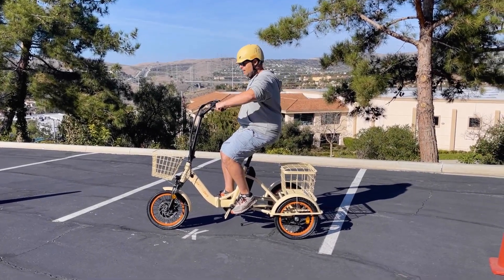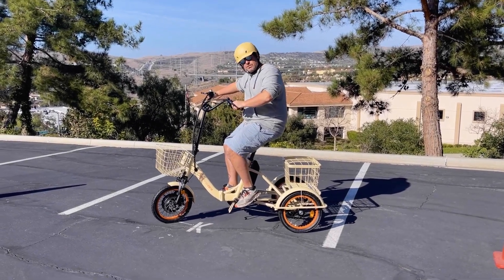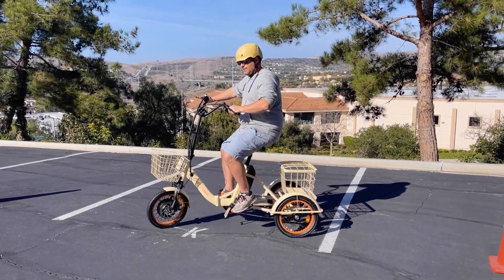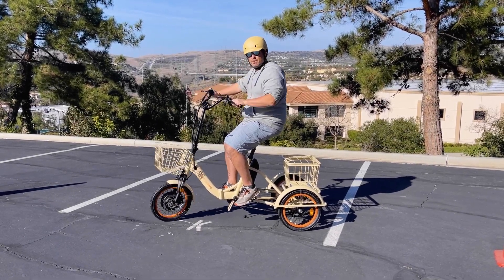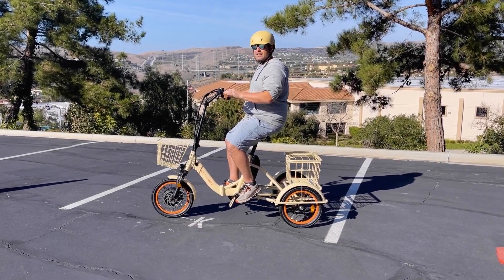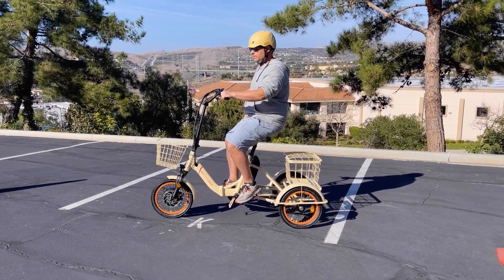With bigger tires, it takes a little more effort to turn the wheel. With the EZ Transit, it takes almost no effort — just a little bit of motion of the arms — and like that, you can navigate through obstacles easily.